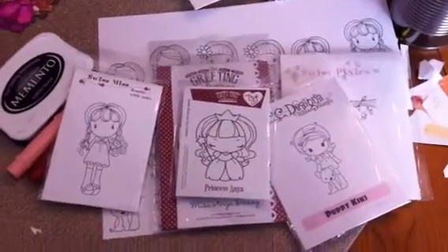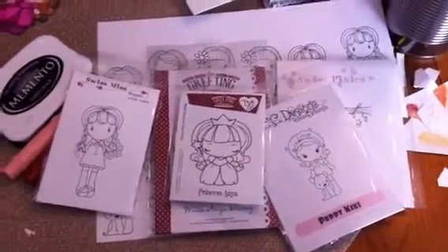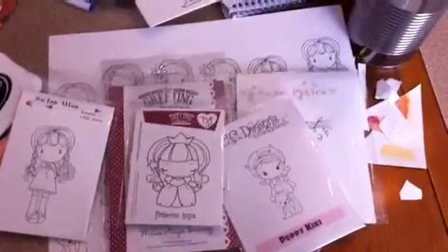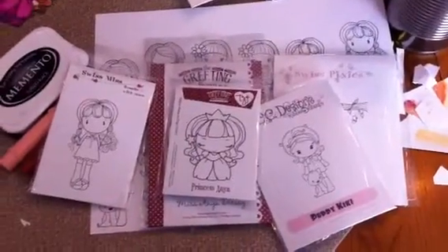If you hear something in the background, I have a little guy eating crackers. He's at that age where he can kick his feet and make a lot of noise, so you're going to probably hear that in the background.